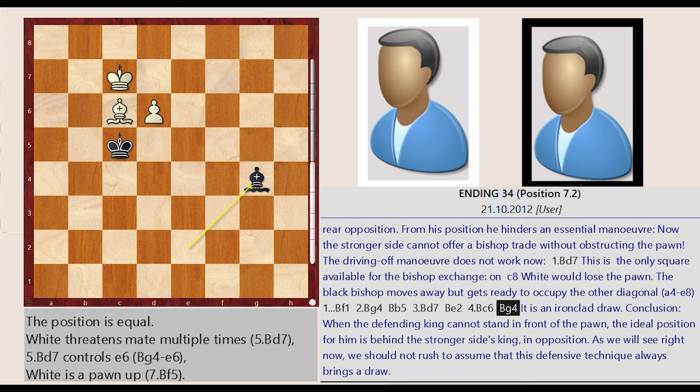Conclusion: When the defending king cannot stand in front of the pawn, the ideal position for him is behind the stronger side's king, in opposition. As we will see right now, we should not rush to assume that this defensive technique always brings a draw.